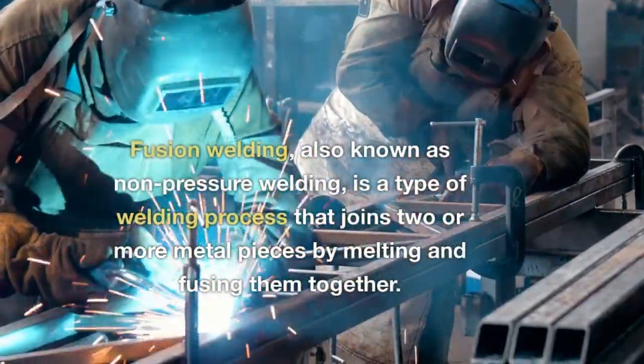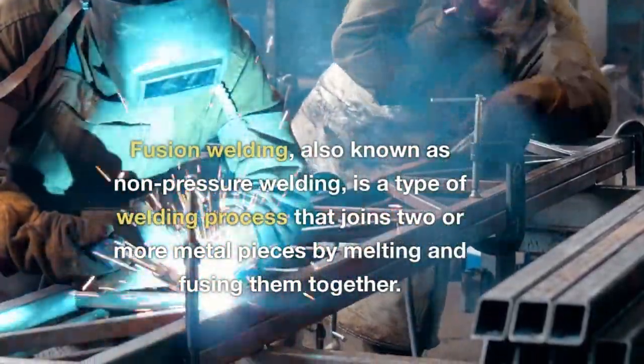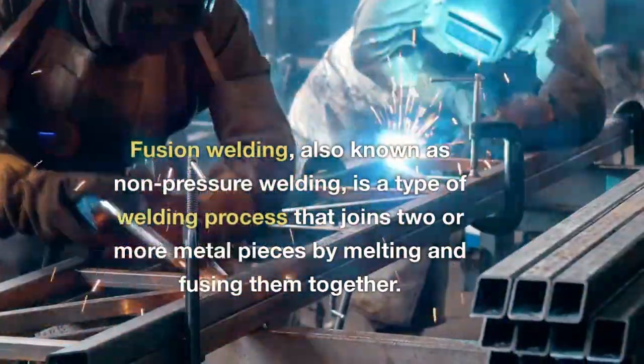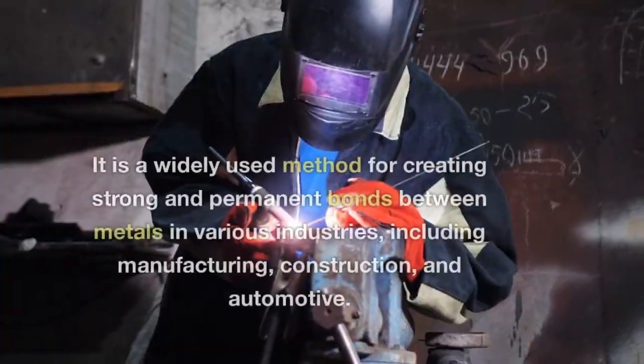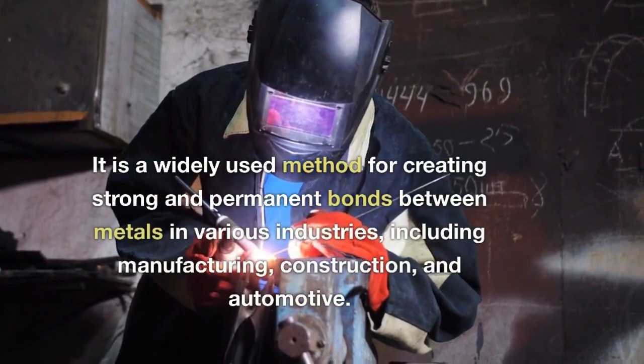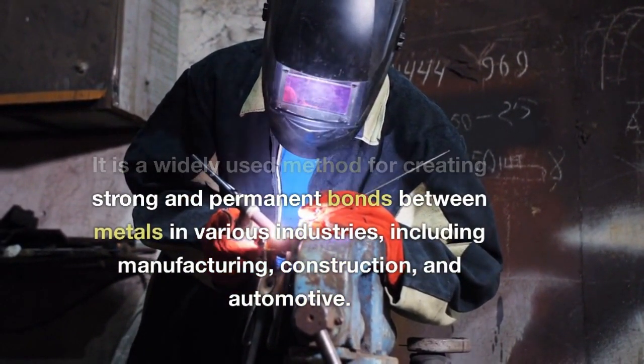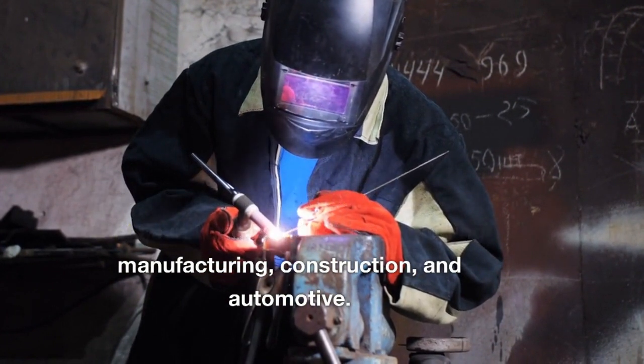Fusion welding, also known as non-pressure welding, is a type of welding process that joins two or more metal pieces by melting and fusing them together. It is a widely used method for creating strong and permanent bonds between metals in various industries, including manufacturing, construction, and automotive.